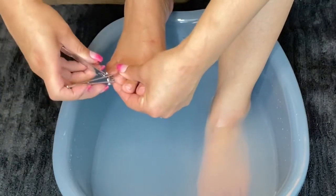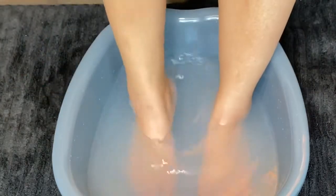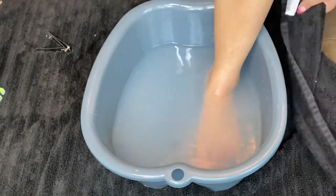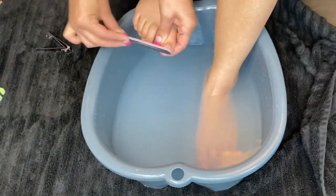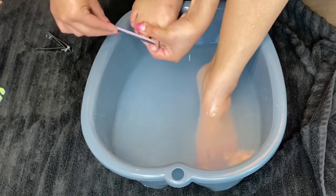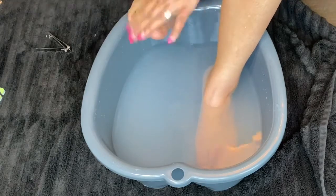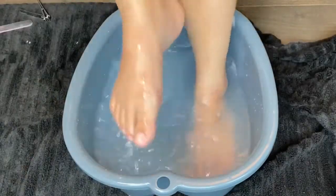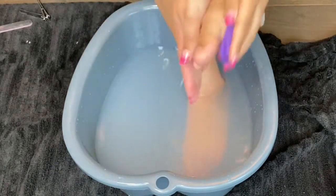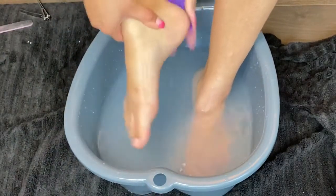Then you'll see me here just cutting my nails down — I do like my toenails pretty short. Then it's time to file them down so they're a nice square shape. The big toenail is broken, so that's what we'll be applying the tip to. I put some callus remover on my little mini pumice bar and go along the bottom of my heels and all around the bottom of my foot to get it nice and smooth.